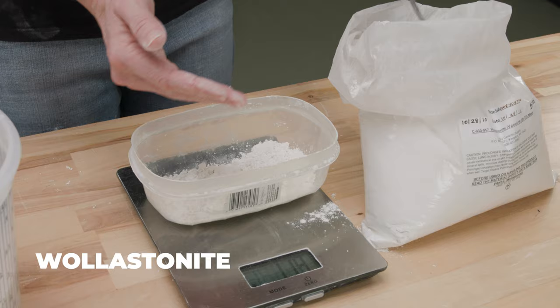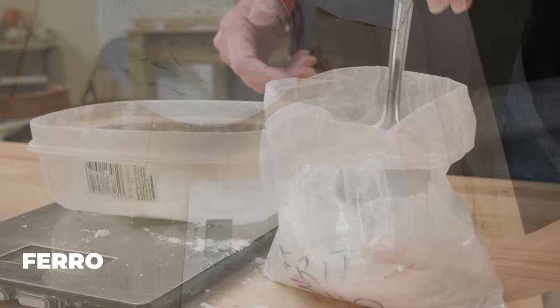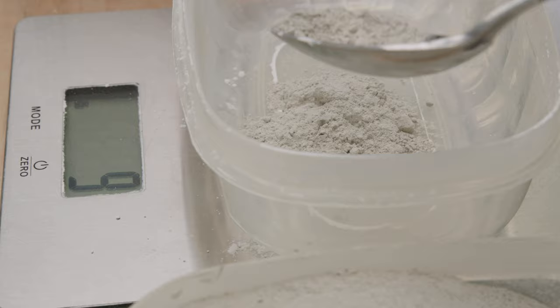For more instruction on calculating the amount of glaze you want to make, check out our video on making glazes. I was a little worried that the lack of clay in the recipe would leave the ingredients to deadpan in the glaze bucket, so I improvised and decided to add 1% of bentonite to see if that made a difference.